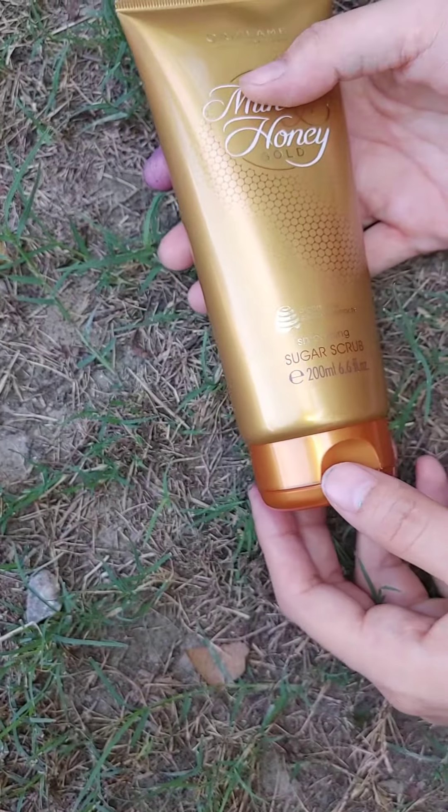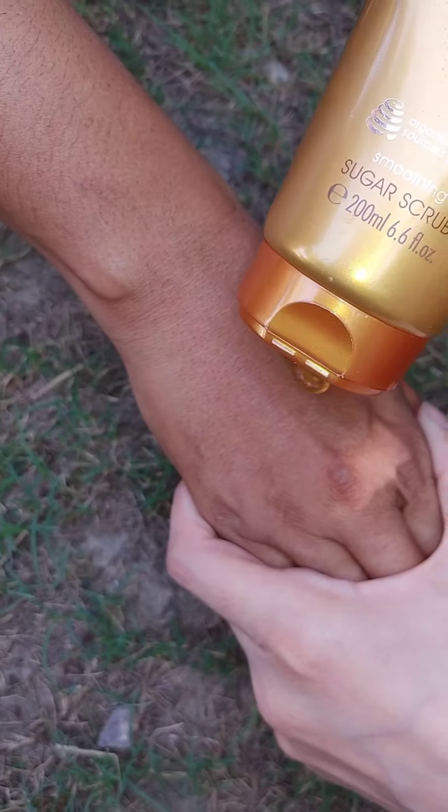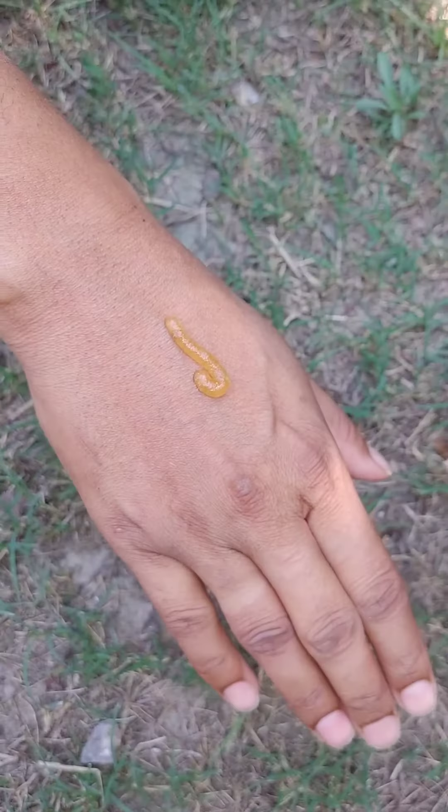I am sharing with you today our most demanding milk and honey smoothing sugar scrub for body whitening. I am showing you on my hands a little quantity of the milk and honey smoothing sugar scrub.